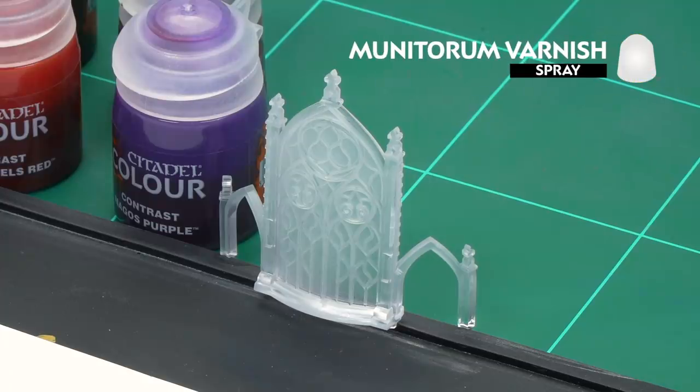The first thing we'll need to do is undercoat the actual clear plastic in Minotaur varnish. The reason for doing this is it will give something for the contrast paints to stick to without making it opaque.